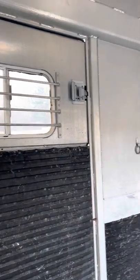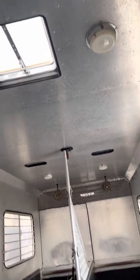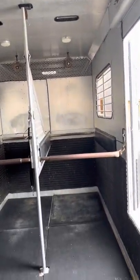Side ramp on both sides, no rear ramp. It's got four pop-up roof vents and a camper vent, so the trailer really does have good airflow.